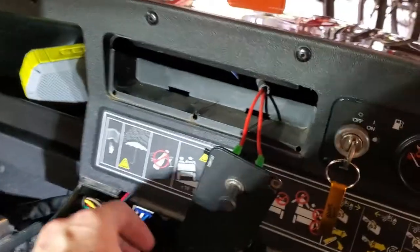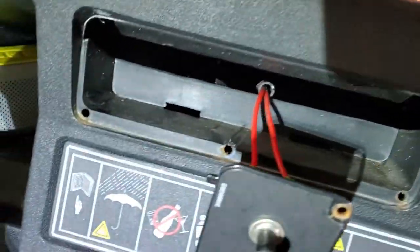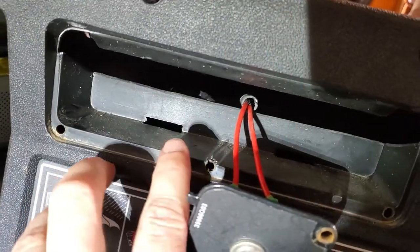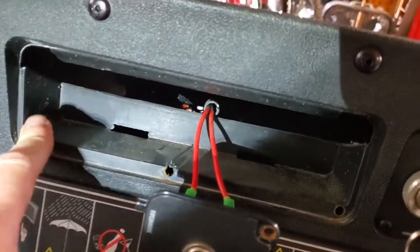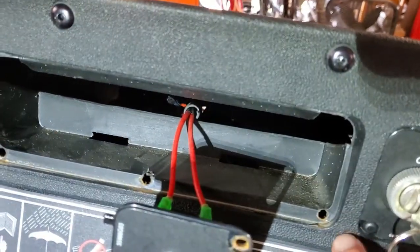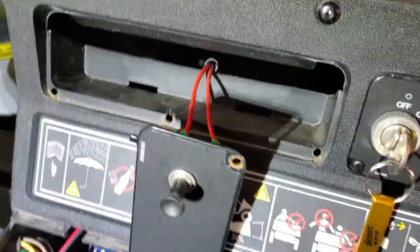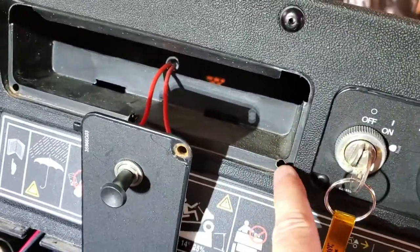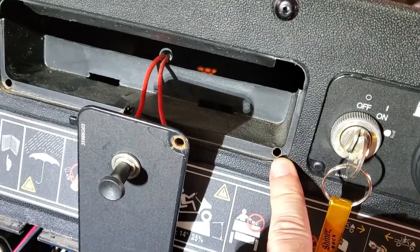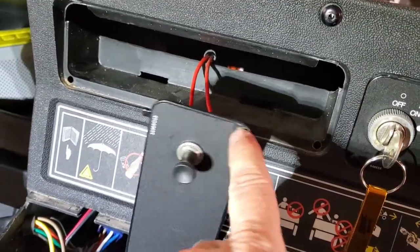That went smoother than anticipated. I went ahead and drilled out the rivets. The shelf I was talking about makes it impossible to reach from the bottom, and it's hard mounted to the dash so I can't take it out. So I'll mount my switch in there and then use some small nuts and bolts to put the panel back on. I can reach these holes — it's difficult, but it can be done. So I'll re-secure it with some nuts and bolts.